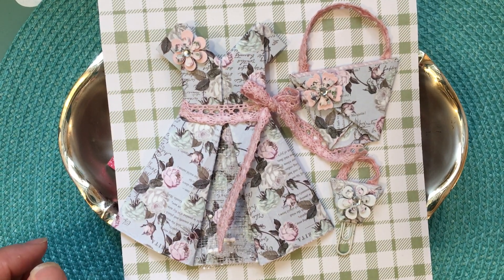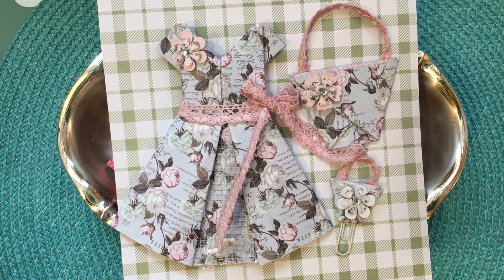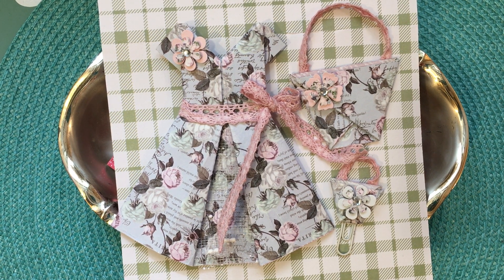Hi friends and welcome back to my channel. This is Jill with Greenwood Girl Cards and I am coming on to do a little share of some things I created as well as my first Christmas card.